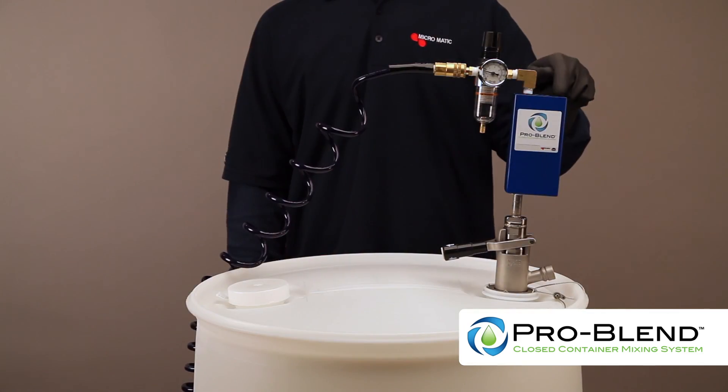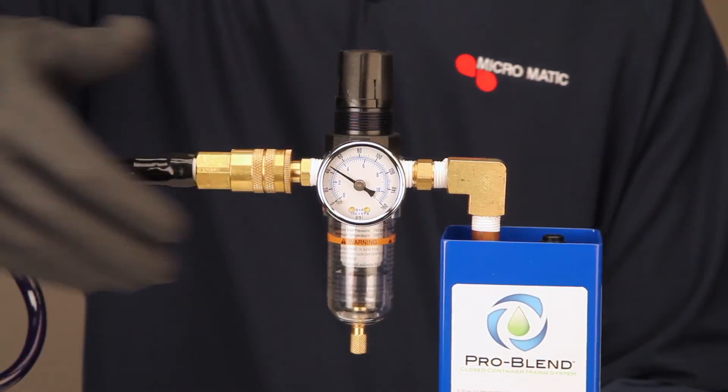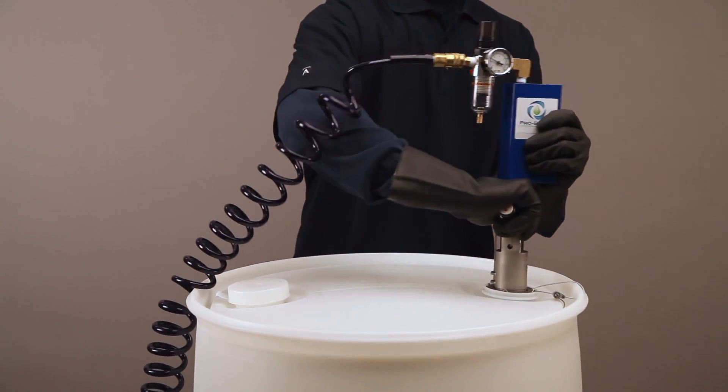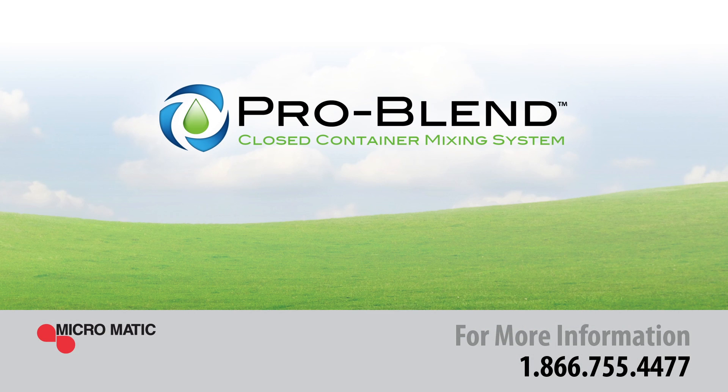Turn the toggle switch to off. Disconnect the airline and disconnect the Micromatic coupler. This completes the demonstration on how to operate the ProBlend mixer.